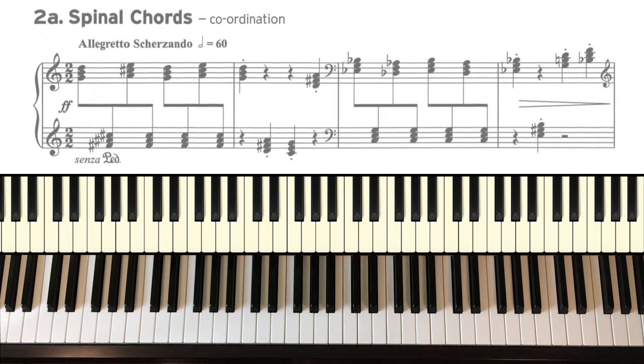2A: Spinal Chords. This is clearly all about triads — adjacent triads to create some wonderful dissonances. Lots of staccatos as well. And the rhythm at the end is quite tricky — count it really carefully. By the way, I'm playing all these actually against the metronome at the indication given in the booklet.